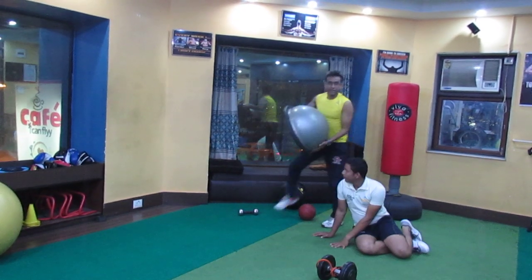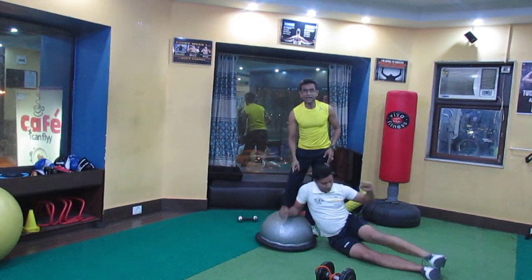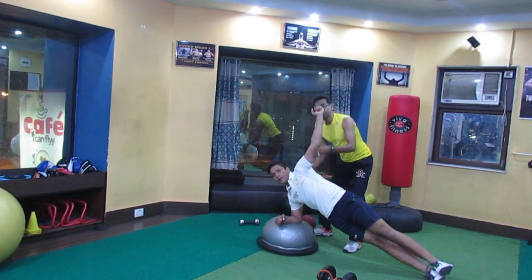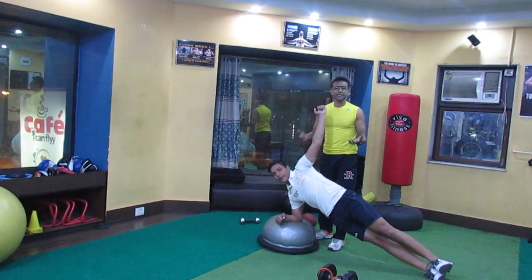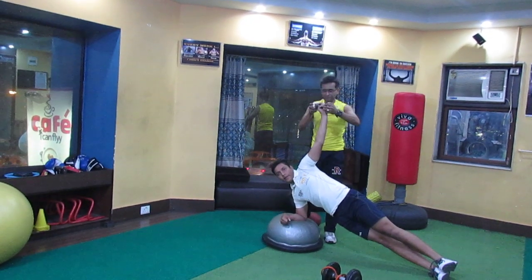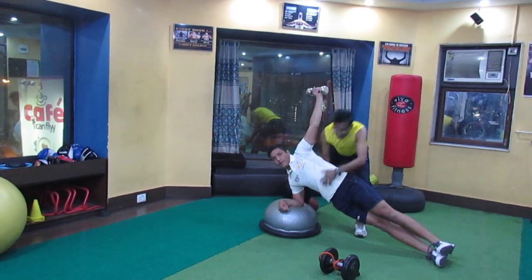My friend Kareem is going to show on a Bosu ball. This is unstable. This is perfect — you see, we have moved on to the next level. This is a Bosu ball, and once he does it, supposedly 30 to 40 seconds with good form and technique, I can add an external resistance in the form of a dumbbell. So we are talking about the lateral side.